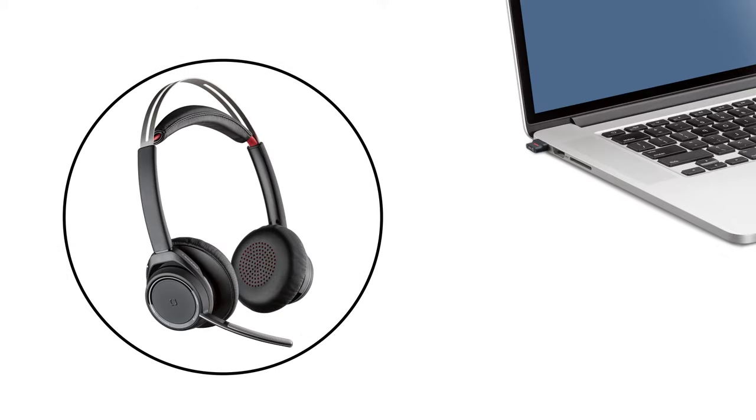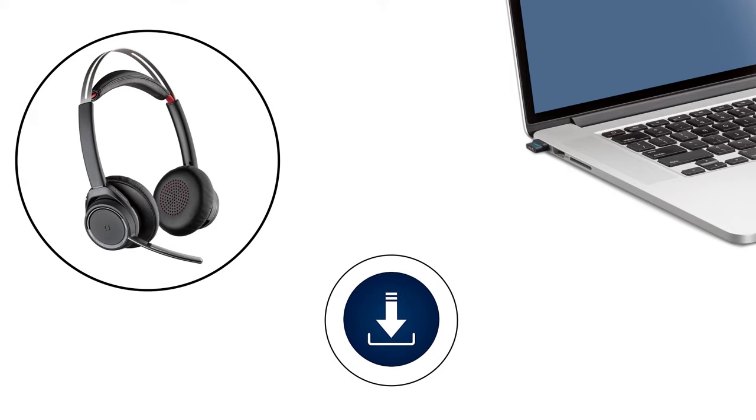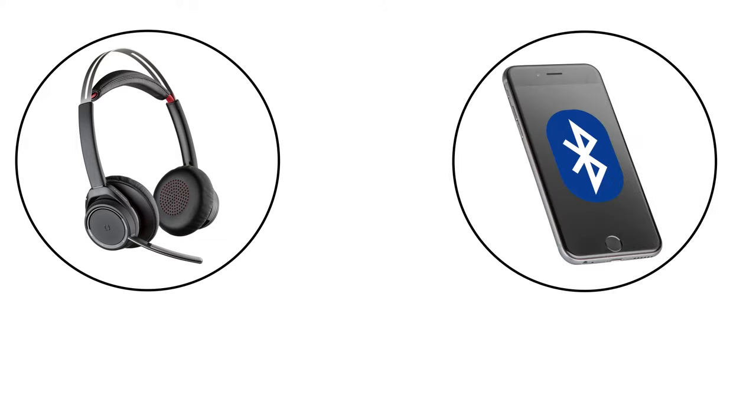Turn on your headset and plug the Bluetooth USB adapter into your computer. You will hear "PC connected" and the light on the USB adapter will turn solid blue. Should you need to pair your headset to the USB adapter again, you can do so via the Poly Lens desktop app. For the best audio and user experience, we recommend using the USB adapter when connecting to your computer.